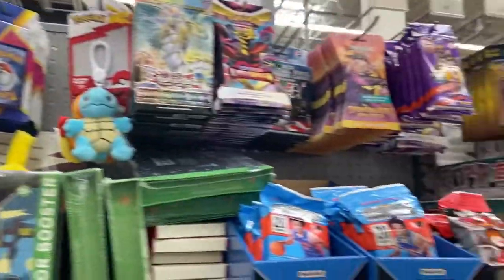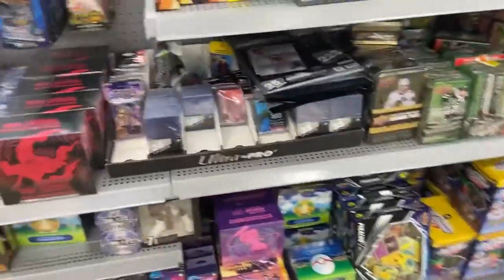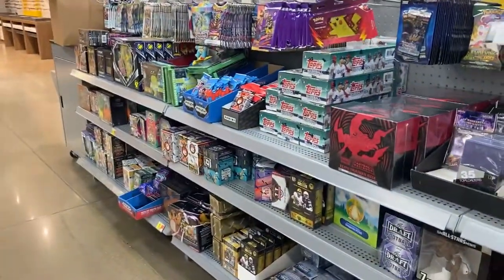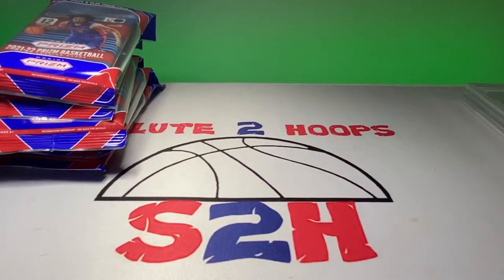I overheard the employees talking — they restocked this themselves, that's why there's no prices on here. According to them, the vendor is currently in jail, so it looks like they'll be the ones restocking this till further notice. But we got what we need, so I'm gonna go ahead and get out of here and I'll see you guys on the rip. Salute hoops guys, welcome back to the channel.